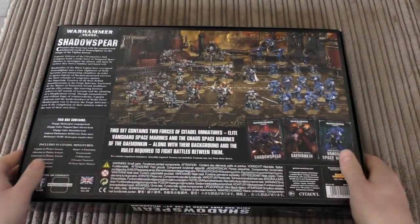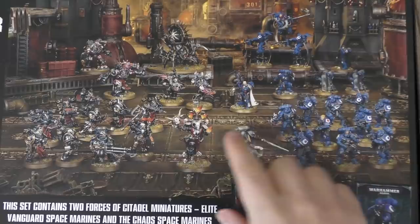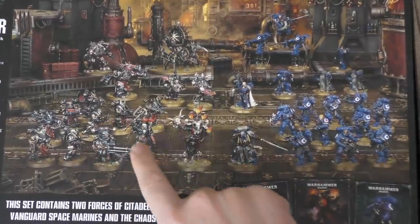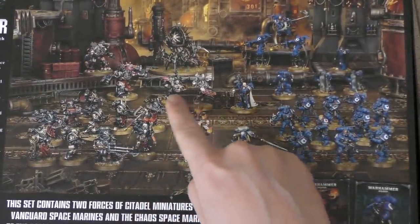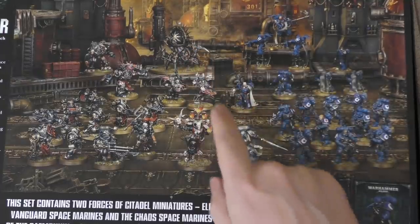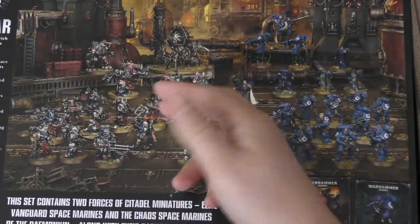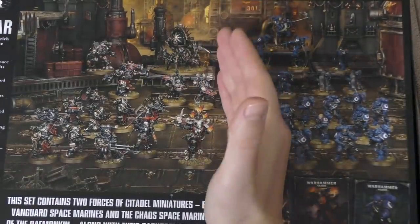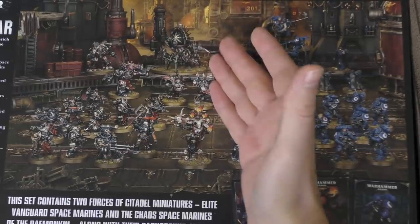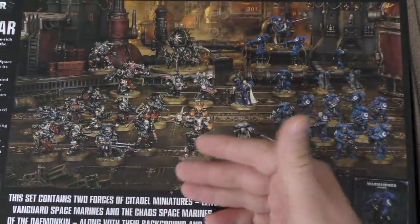Looking forward to the second Vigilus book when that comes out, probably in a couple of weeks. These are the models you get - let's zoom in. There's the master of possession. You get all of these chaos models: you're going to get 10 chaos space marines, they all look individual too, two greater possessed, two obliterators, and one venom crawler. That's the chaos force - an HQ, troops, an elite choice, fast attack, and heavy support. It's quite a small selection, not like Death Guard in Dark Imperium where you had two lots of troops and a couple more HQs.